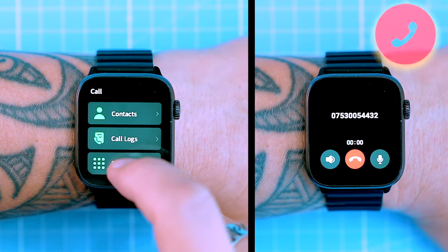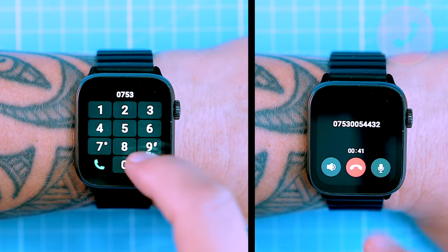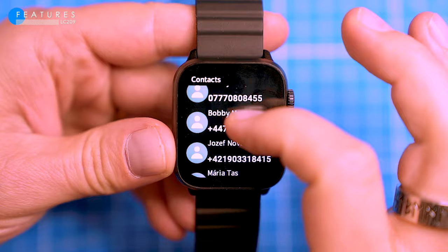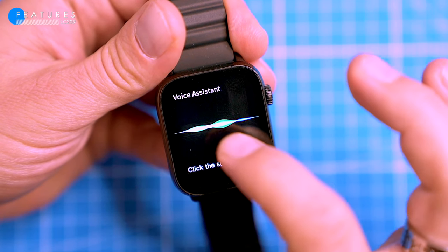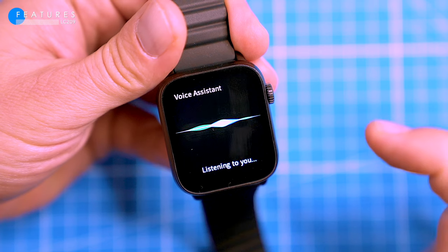You can make Bluetooth phone calls with this watch and the sound quality is good and loud. It allows you to import your contacts from your phone and also has a call history. The mic and speaker are also used with a voice assistant from your phone. To use the speaker in the watch with the assistant and to listen to music, you'll need to turn on media in the sound and vibration settings.